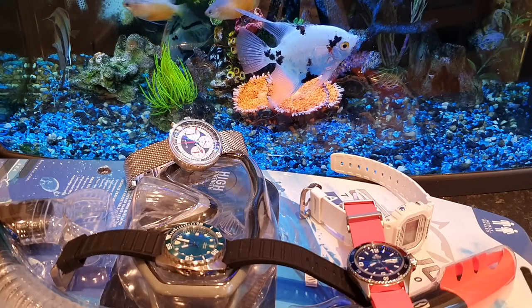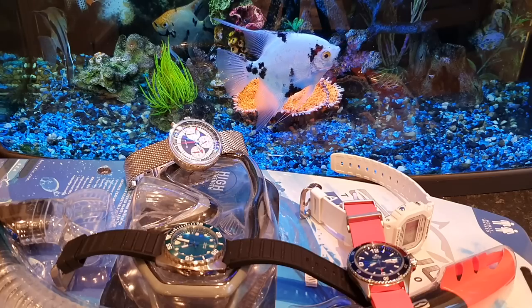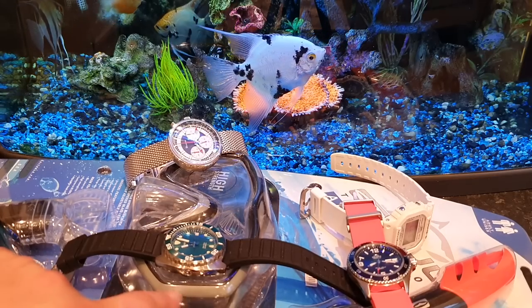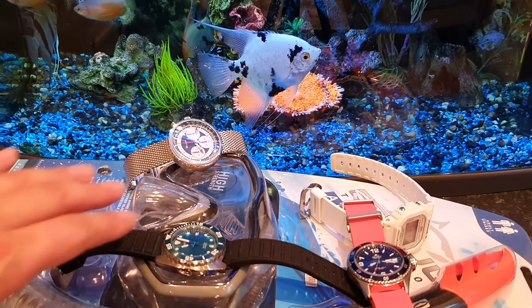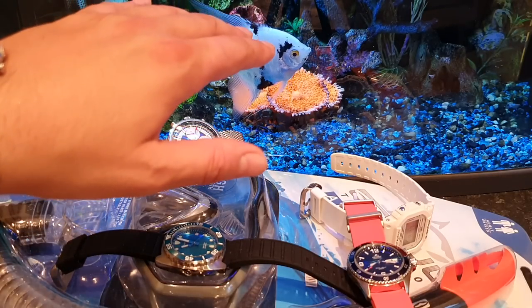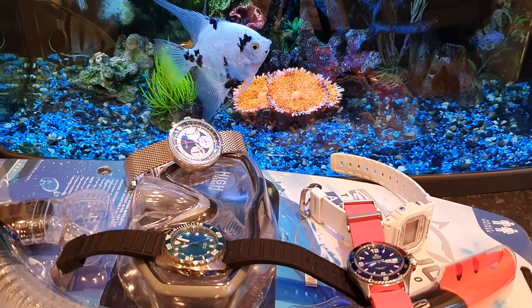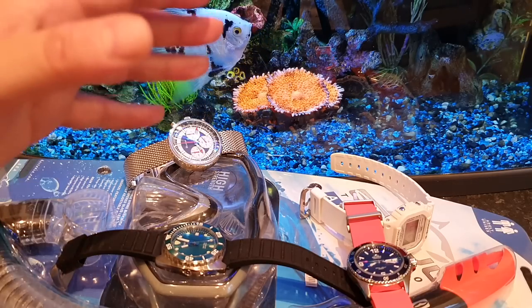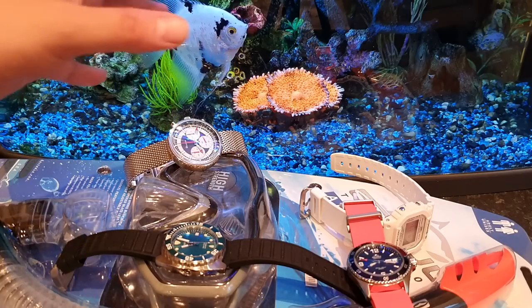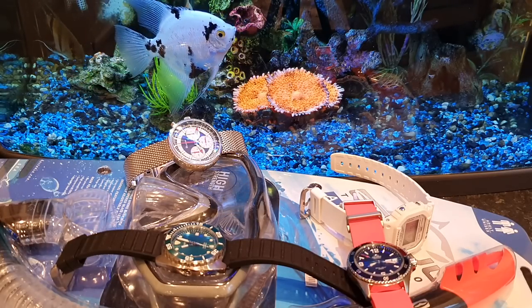I've got an all-inclusive on the beach. I'm going to be sitting on the beach and in the pool, but I'm going to be snorkeling as you can see — I've got my snorkeling set there. I thought it'd be quite fitting to do this video in front of my tropical fish tank to get me in that summer vibe and snorkeling vibe. I am a real marine enthusiast — I absolutely love my tropical and marine fish.